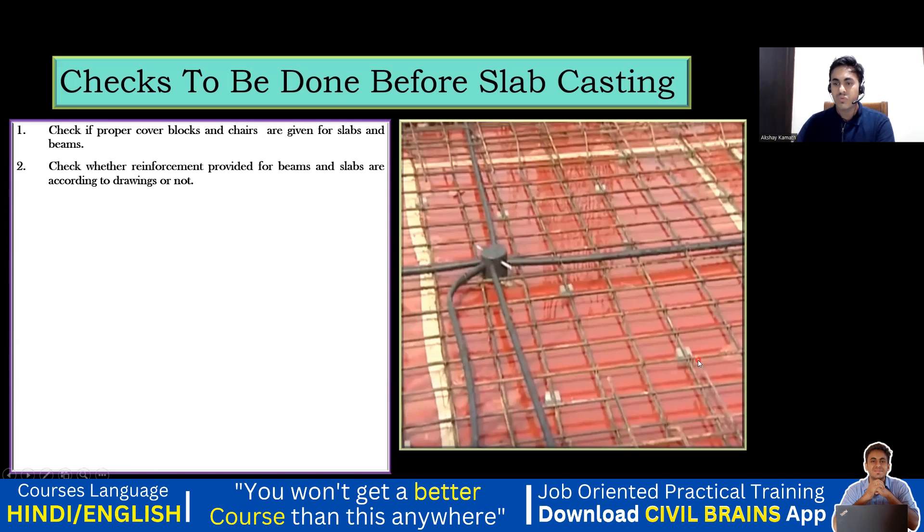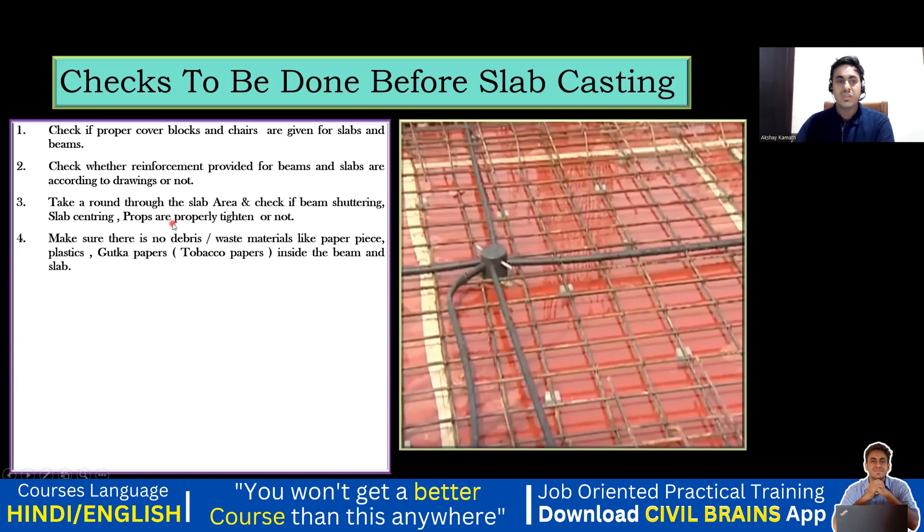Take a round through the slab area and check if the beam shuttering, slab centering, and props are properly tightened. We'll take a complete round — we'll be seeing this at the time of casting also. I'll be taking the entire round of all the slab areas and we'll try to check that.